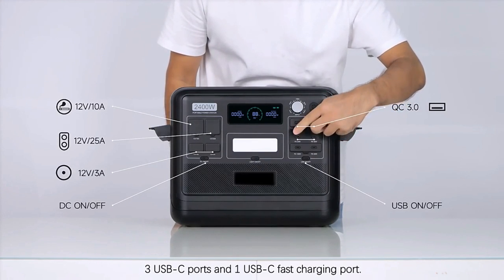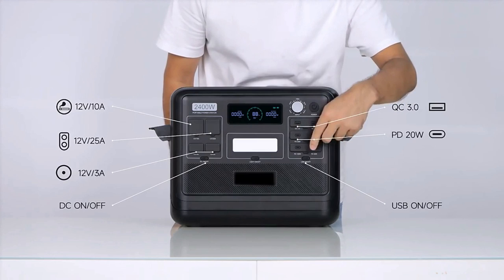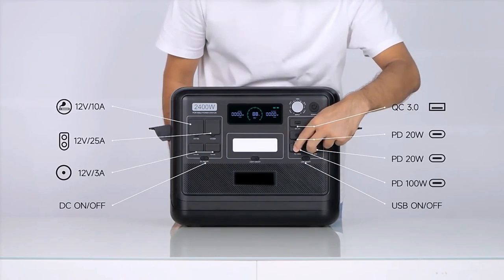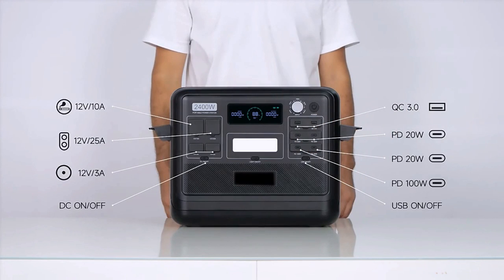On the right of the unit front, you will find the USB power button and USB ports. There are two USB-A ports, three USB-C ports, and one USB-C fast charging port.